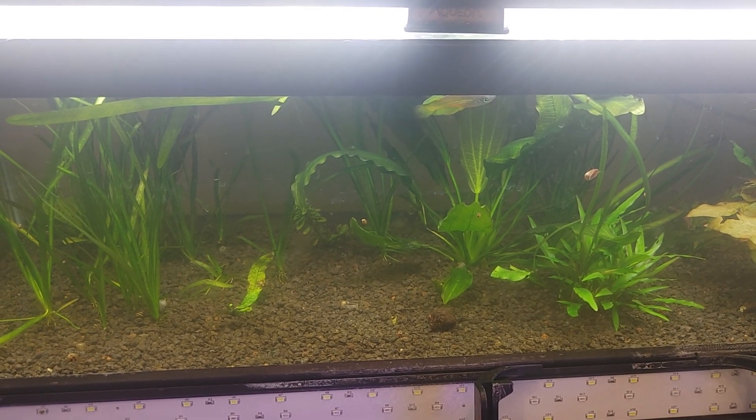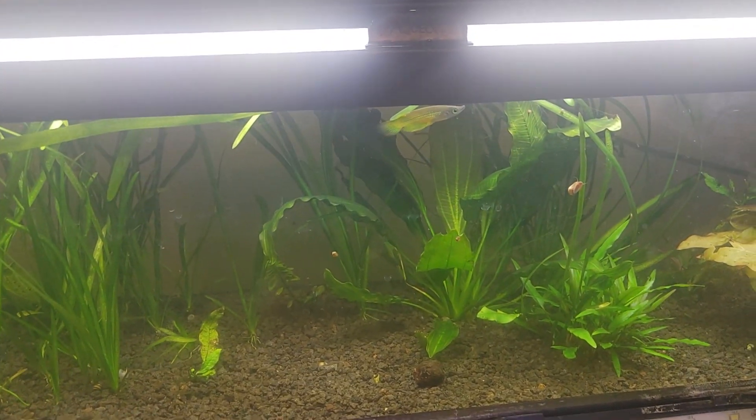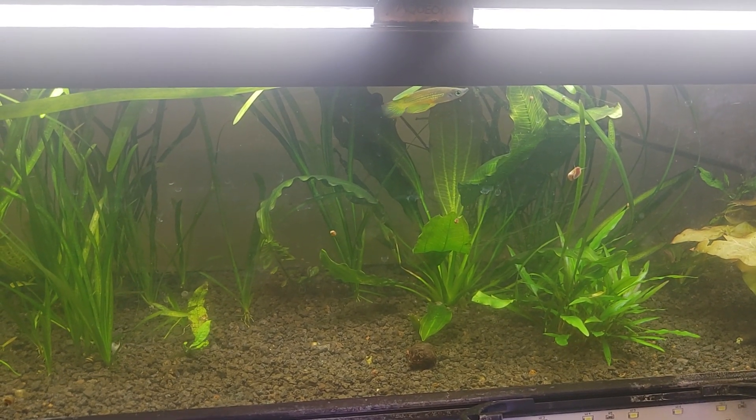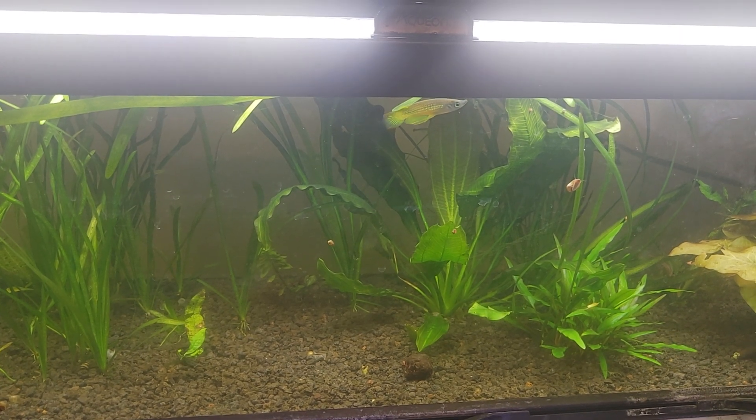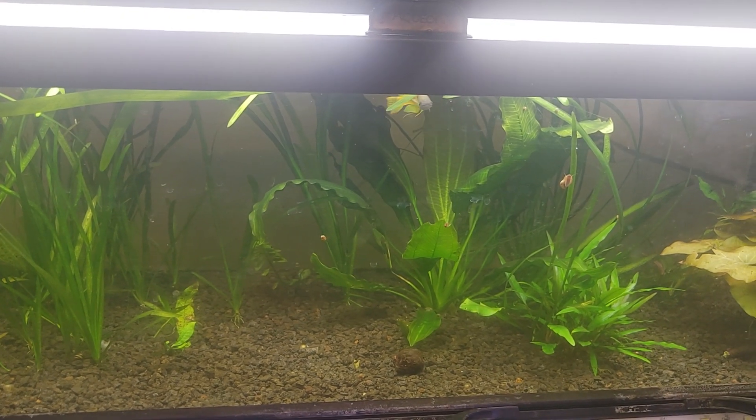This is a no-filter experiment. It does have an air stone bubbling. And all it has are two Golden Wonder Killifish — a male and a female — who have produced exactly one baby somewhere in there, unless they've eaten it, in which case, there you go.